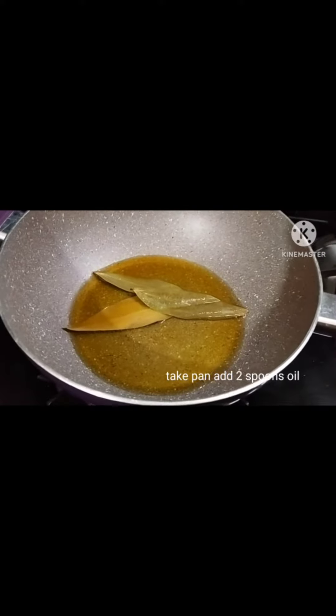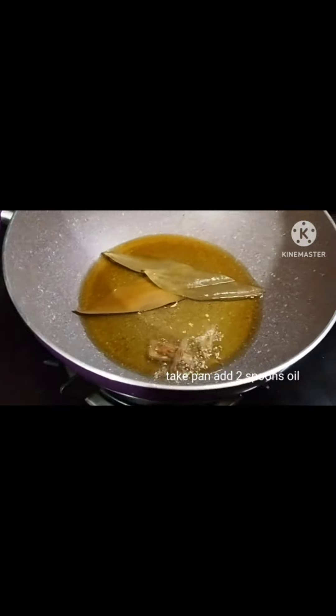Hello, we are going to make egg fried rice.